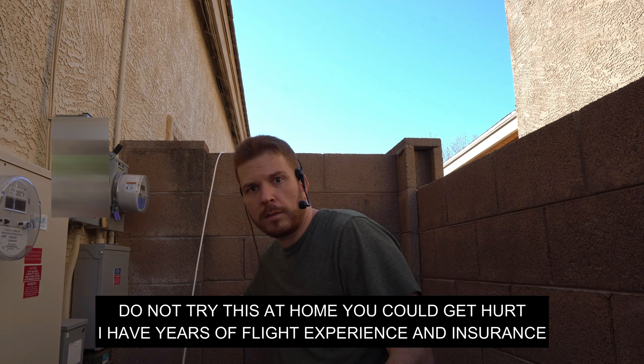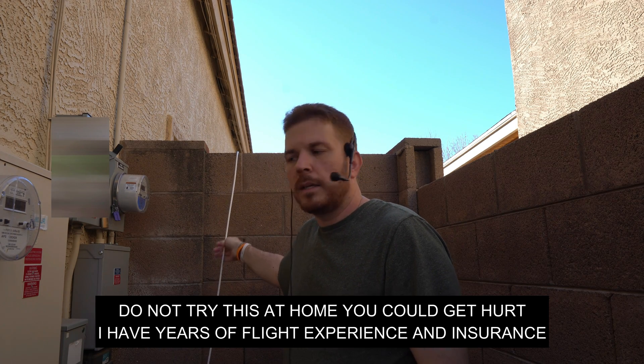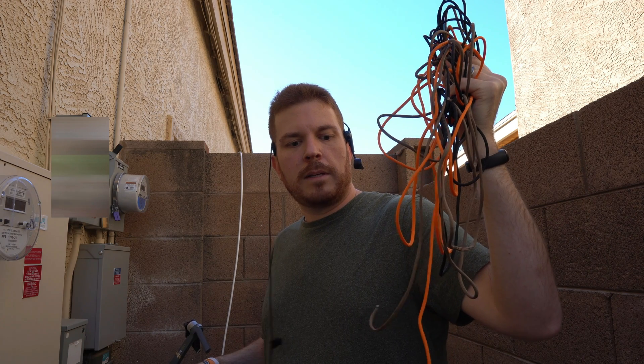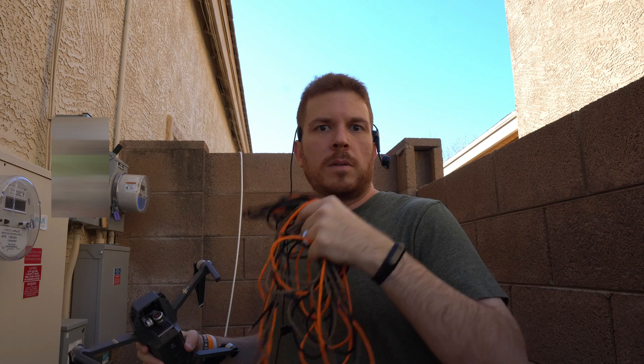So if you can see behind me here, I have the RG6 cable and I'm going to go ahead and start running it over the wall. Now this is going to be a little bit too heavy to run directly with the drone, so I'm planning on using this paracord — run the paracord with the drone, then connect the paracord to the coax and pull my run. So let's get started.